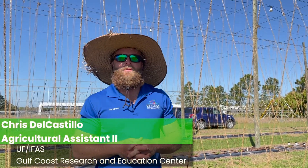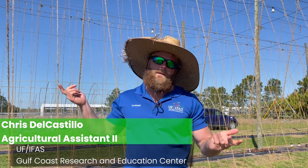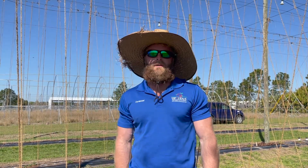Hey guys, good afternoon. Today we're at the University of Florida Gulf Coast Research Center. I'm Chris and this is our hops field. We're going to go over a few things — some tools you need and some of the steps we take out here to make it a little easier.